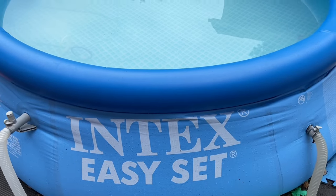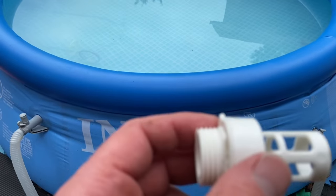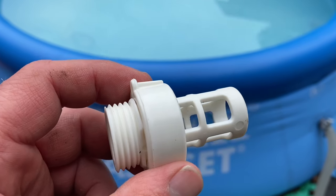To drain the Intex Easy Set Pool, you need a plug like this that comes with the pool.